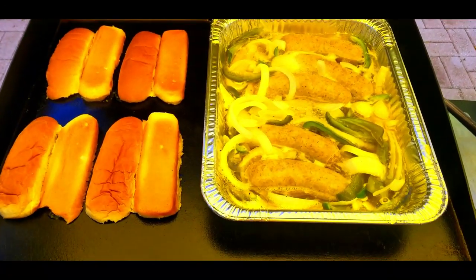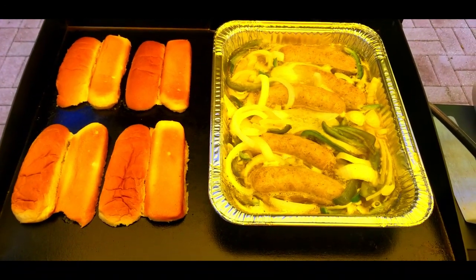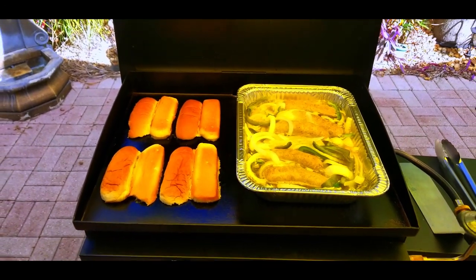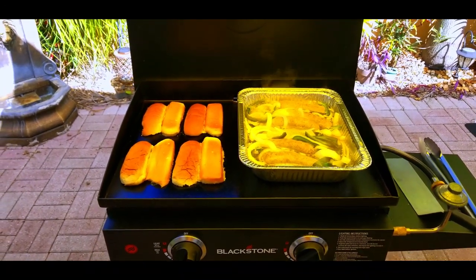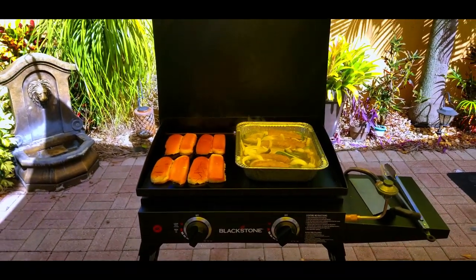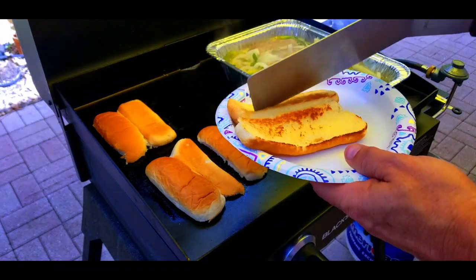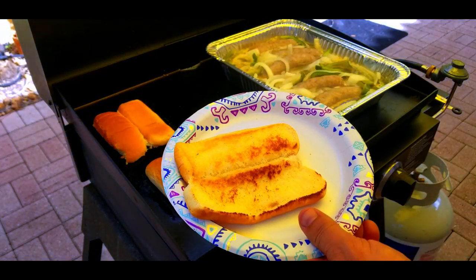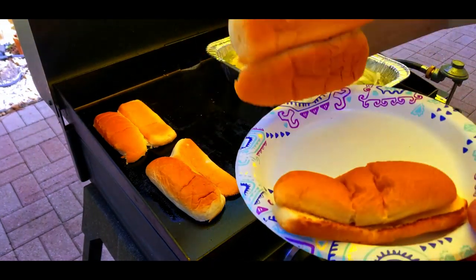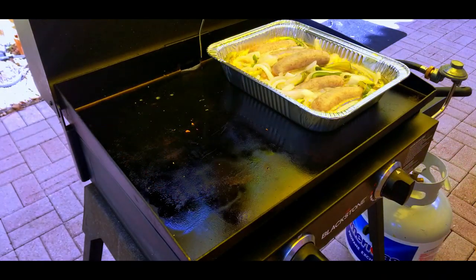The brats steaming up over there on the right, the hot dog buns toasting on the left — looks like a beautiful thing. The smell by the way is outstanding with those beer brats, and the peppers and the onions and the whole deal. Really after like a couple minutes the hot dog buns are done. Take them off — look at that, oh yeah, that's what I'm talking about right there.